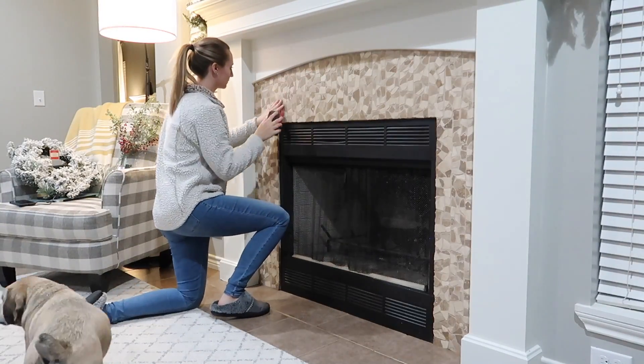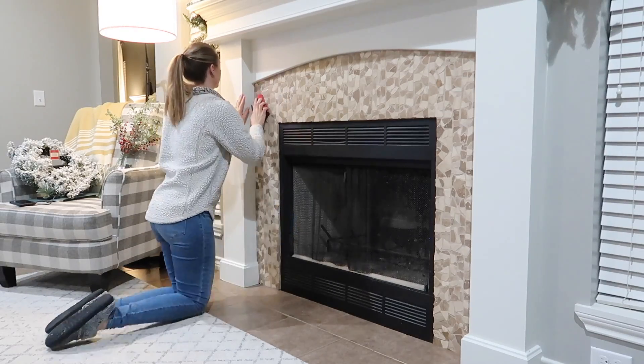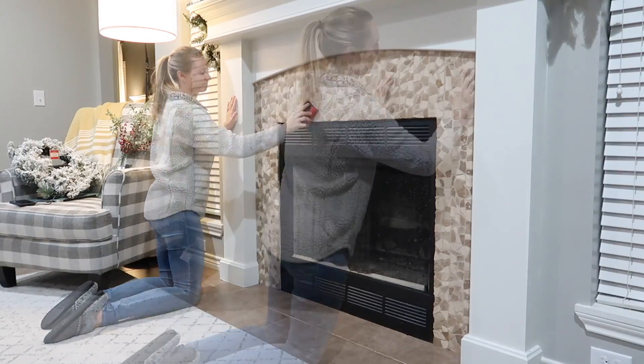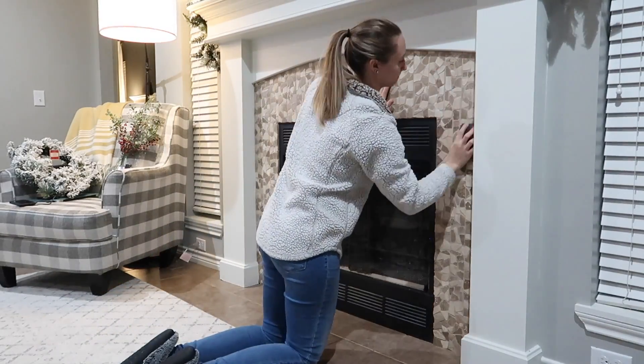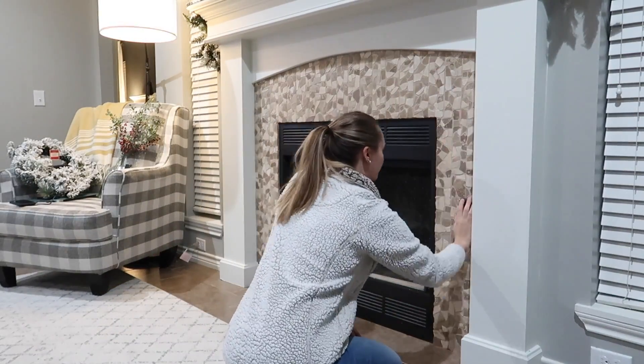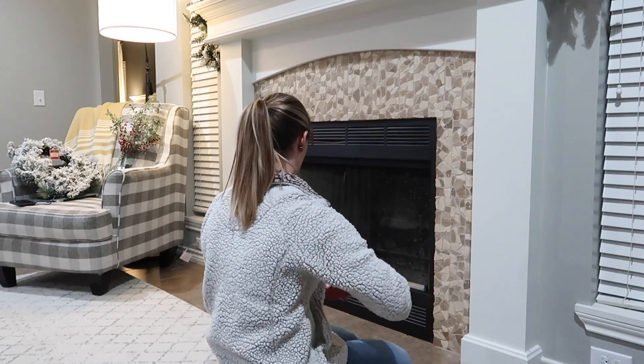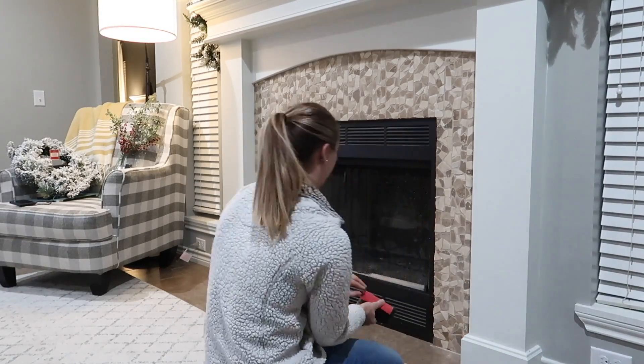This year I am going for a more simple, clean, minimal approach to decorating for the holidays. I'm not a huge fan of clutter and I don't like a lot of things laying around, but I still want that cozy warm feeling of Christmas that I had growing up. This fireplace has been needing a major facelift and now is the perfect time to tackle this task.